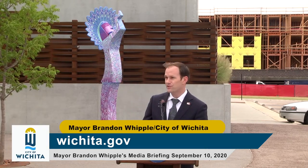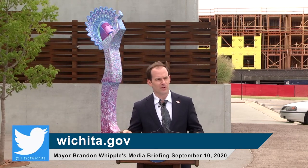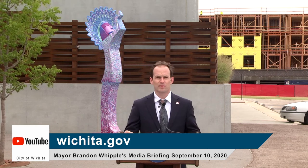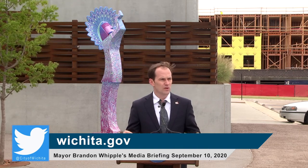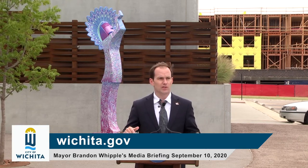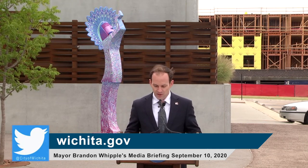Thank you, Sean. I just want to acknowledge the great work that our public library is doing, particularly in adapting to our current situation with COVID. I know there are a lot of parents who are in a similar situation — with kids now learning remotely from home — and having the ability to integrate their learning materials with materials from the library through the drive-through here or directly on the website is just a great opportunity for our community that many other communities might not have.